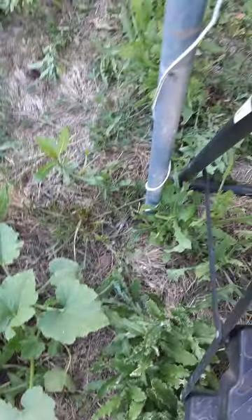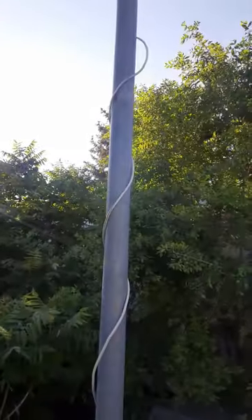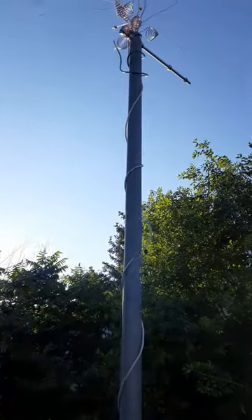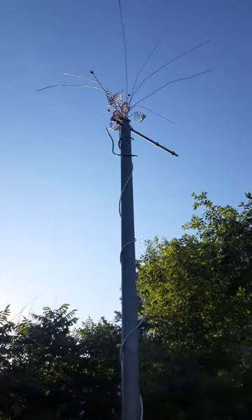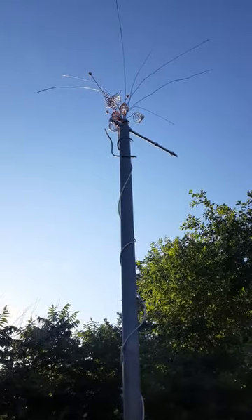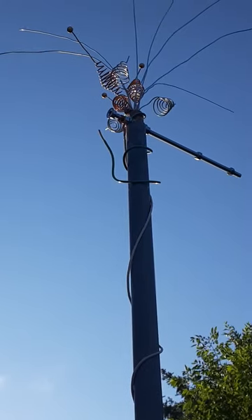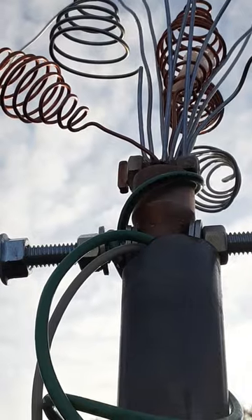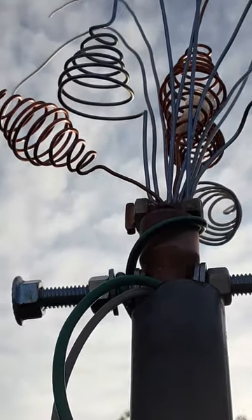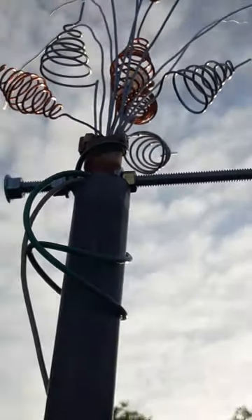We're almost finished here. We already have the pole going into the ground with 12-gauge insulated wire. We have the topper on it facing north. The last thing I'm going to do is add a wire connector and make sure that the compass reads north — and that should be everything. Thank you for joining me on this journey. I have the wire nut connected, got that stuffed in the pole, and everything is facing north.